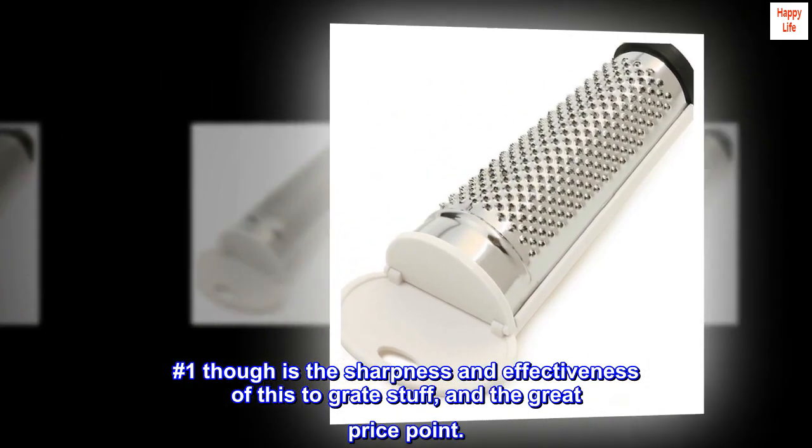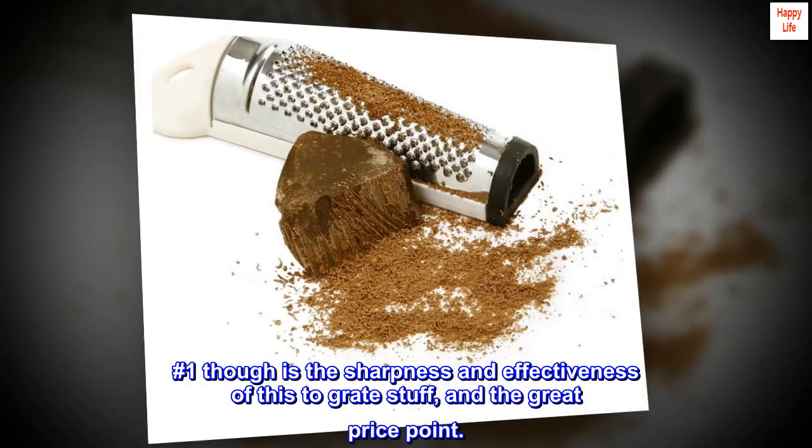Number one though is the sharpness and effectiveness of this grater — great stuff, and the great price point.